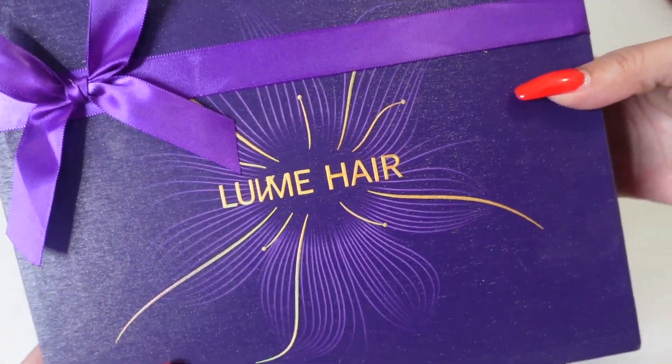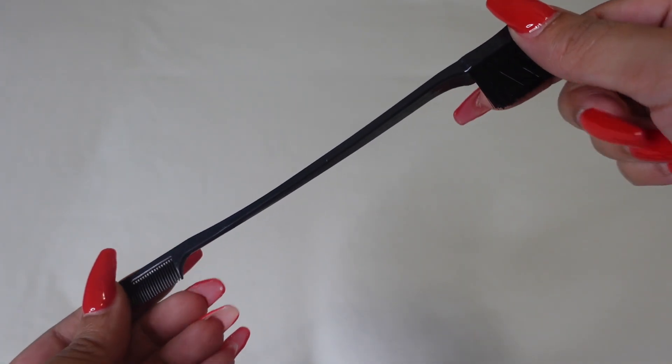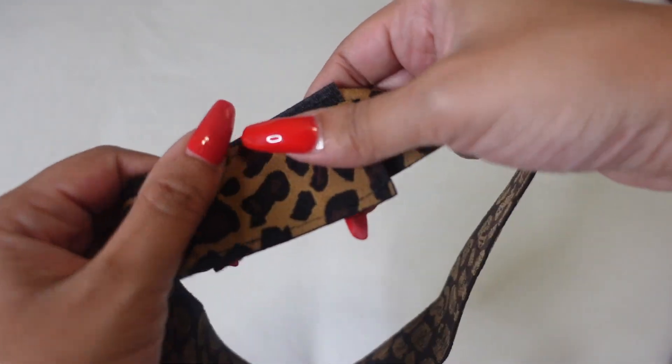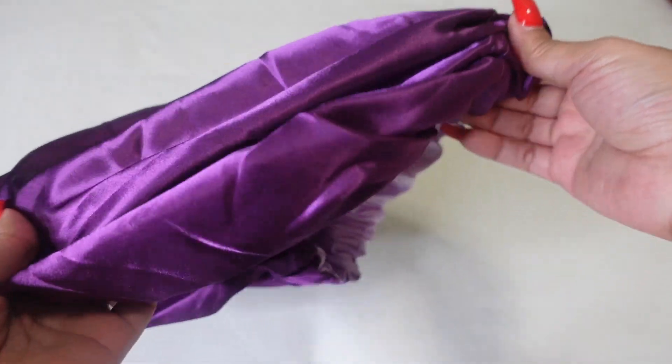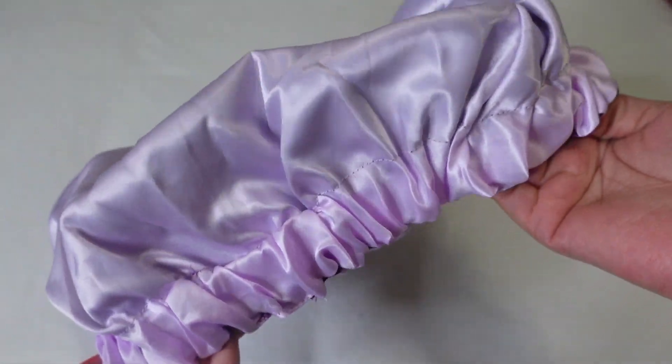So today, this video is brought to you by the lovely LuvMe Hair. They sent me this cute, elegant, and sassy little bob right here. She is perfect for summertime, spring, date night, and work life. Before we get into the details, they also sent over some goodies: a cute little bag with a baby hair brush and comb combo, a band to lay your edges down, wig caps, and a reversible band so you can wear it on the light or dark side.